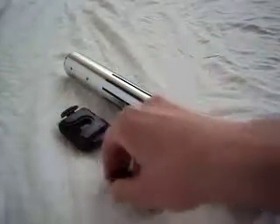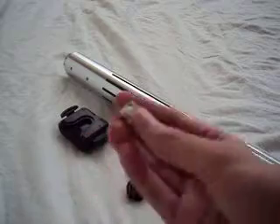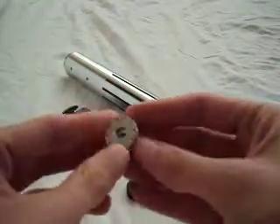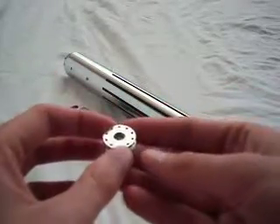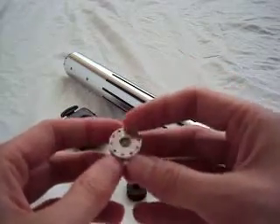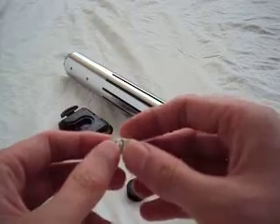Another thing to look at is the material. This is an aluminum cover tech wheel and this is a plastic one. Metal is always a little more substantial, so that's something you might want. There's a variety of metals available from different companies — copper, brass, and aluminum are probably the three most common metals you'll see.